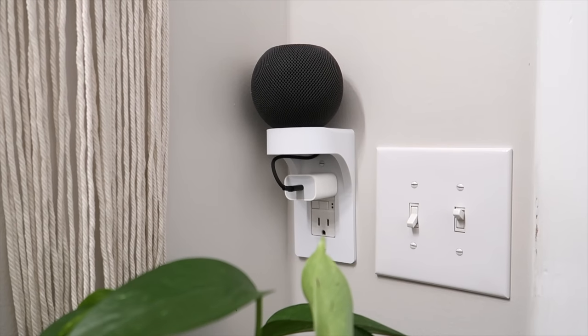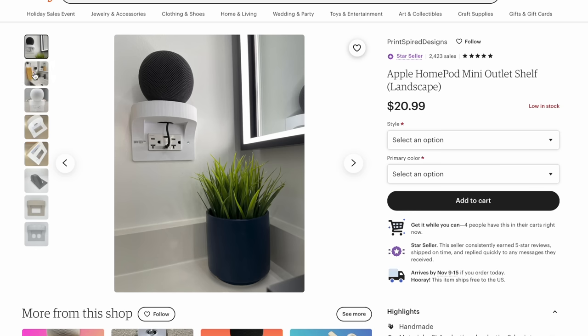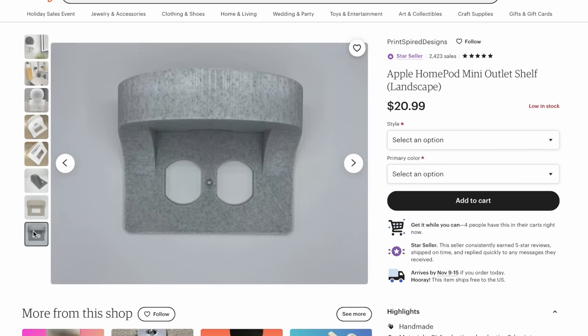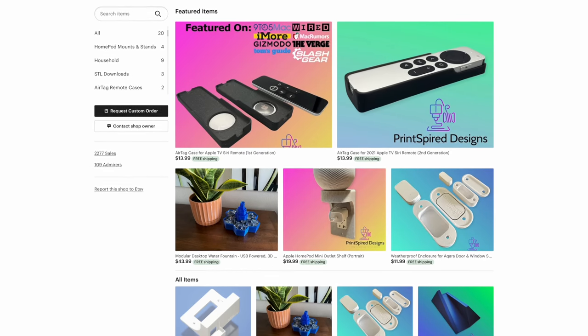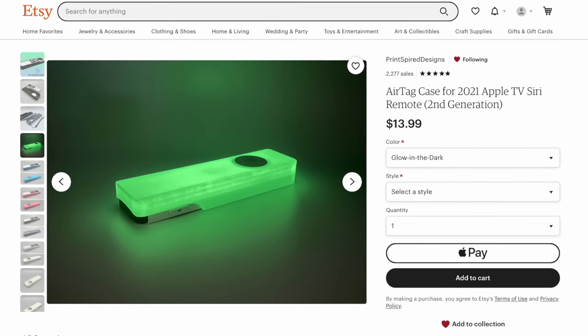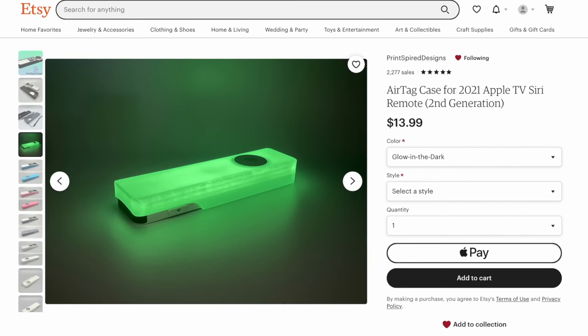Options include GFCI, Decora, or even a toggle switch. He also sells a single gang outlet that's perfect for a bathroom in either portrait or landscape orientation. Derek from Print Spire Designs also makes accessories for other smart devices like Lutron, the Apple TV and more.